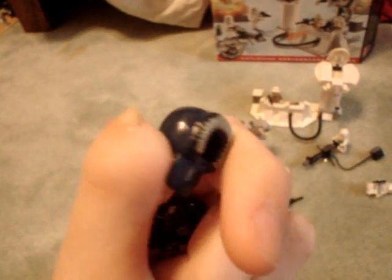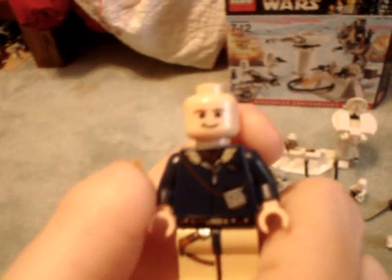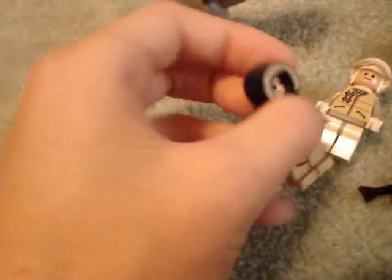Here's Han Solo. He has a cool printed torso and printed pants, but no printed back. He's in a dark blue Eskimo outfit. There's his face — the Han Solo face. This is actually my first Han Solo. He has little binoculars there, just like in the movie. He's a rare minifigure because he's been in only a couple other sets, and this is the first time with the hood.